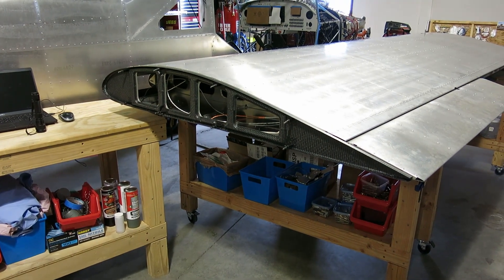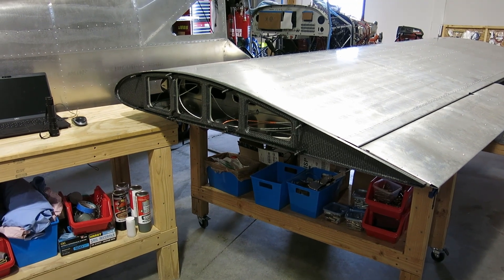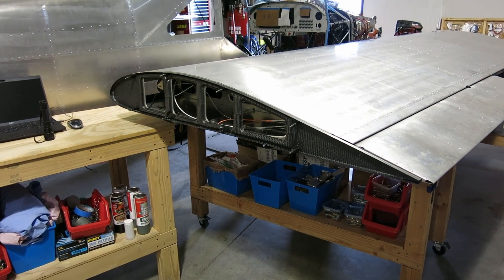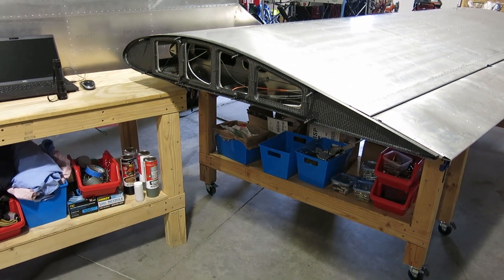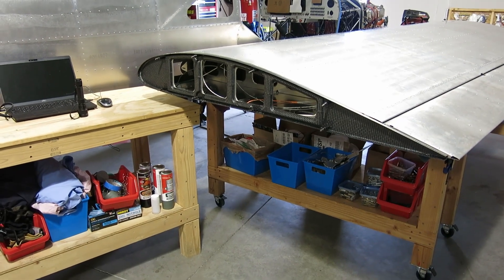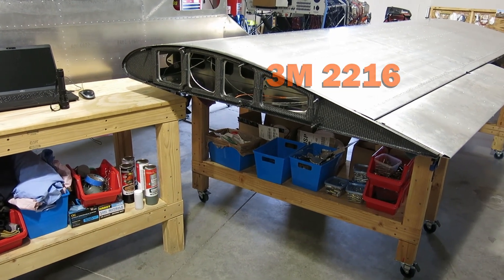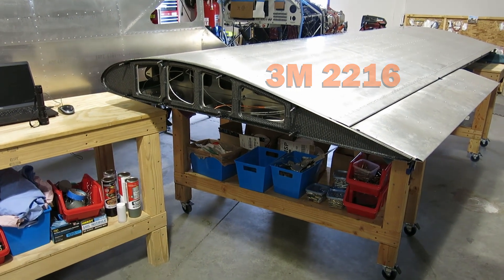I've seen somebody on the build log — I think they're using 2216 — and I think that's a 90-minute work time. So we'll see what Aerosport comes back with on that, just out of curiosity, and I will update you on that.